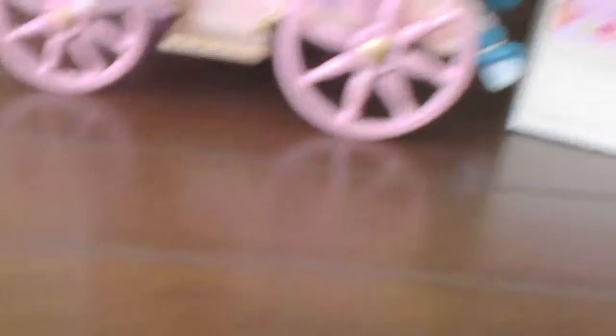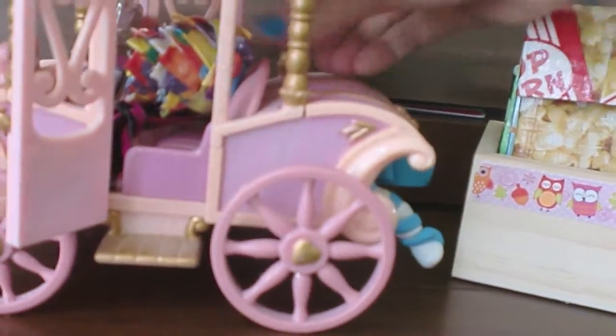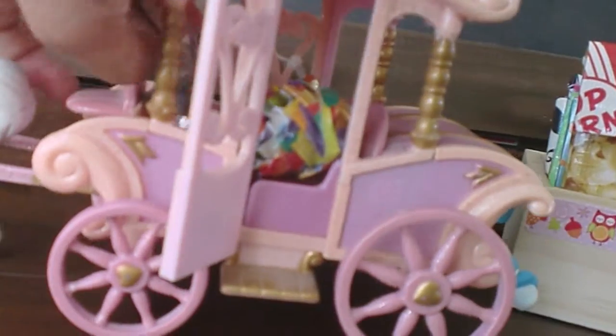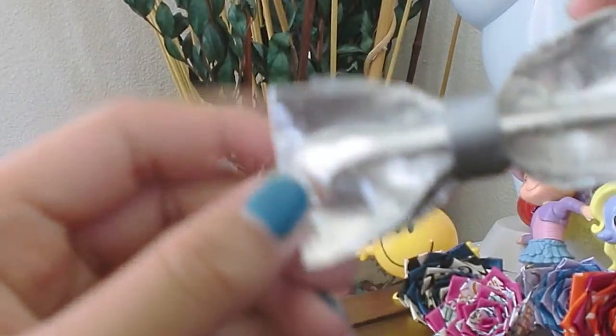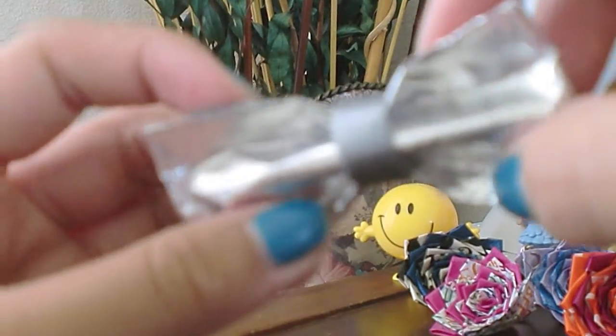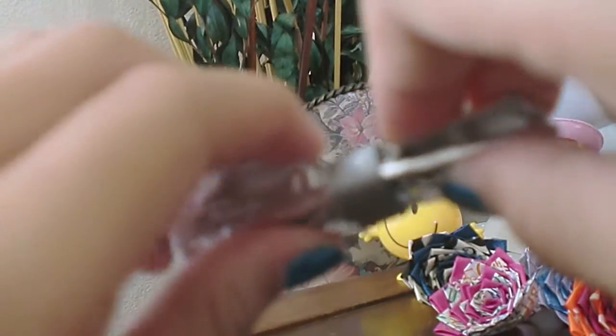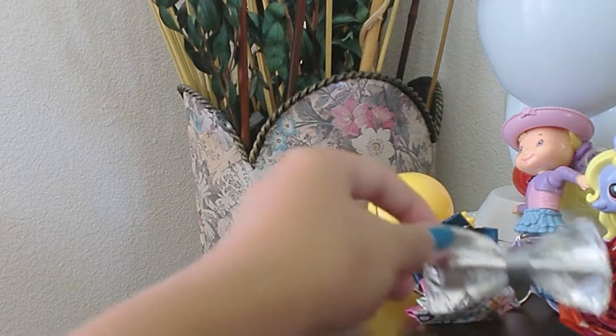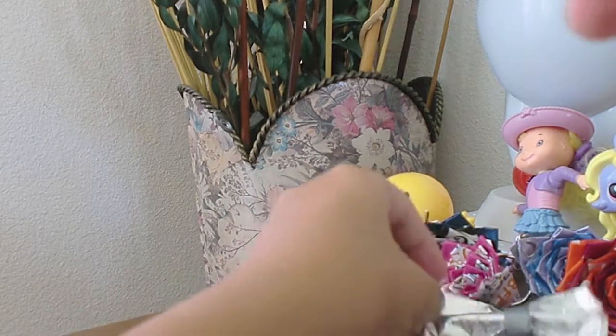Now we're going to do the duct tape blind bag again. I'm going to close my eyes. I got this bow, which is foil tape and grey. It's cool and it's foily, so you can bend it and puff it up. It looks like chrome but it's not chrome. The foil tape is clear taped because it might peel off.